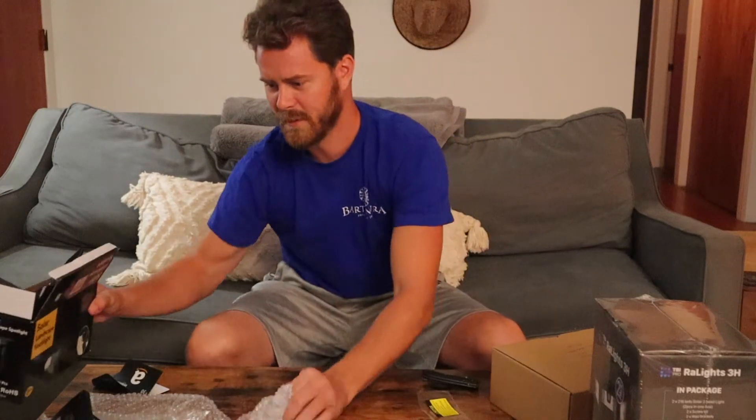So those are two. The first item being $24, the second pathway light being $25. How they perform — stay tuned, we'll show you at the end.